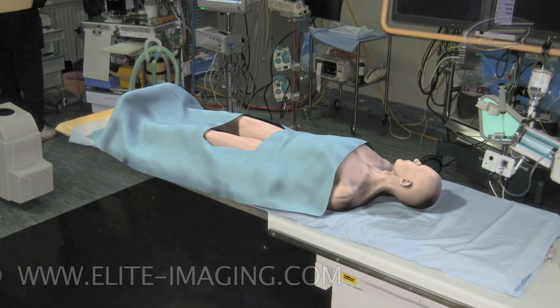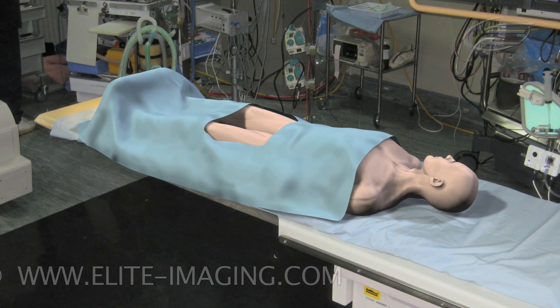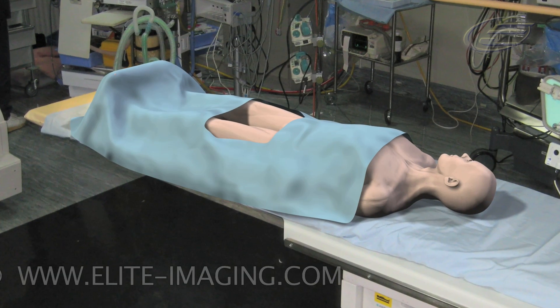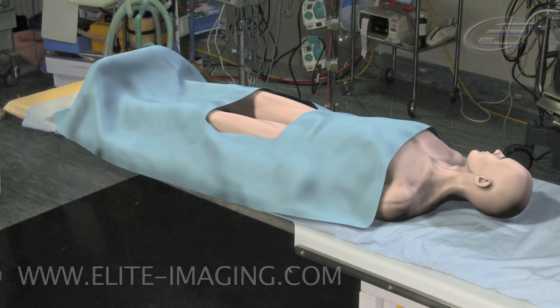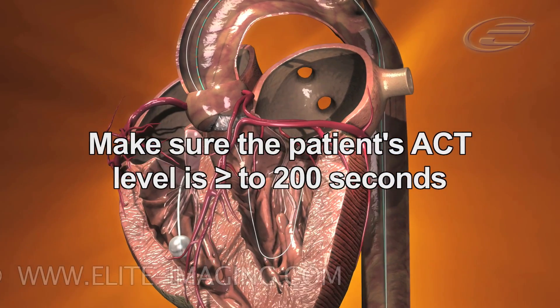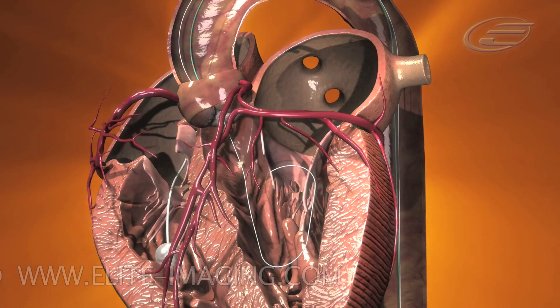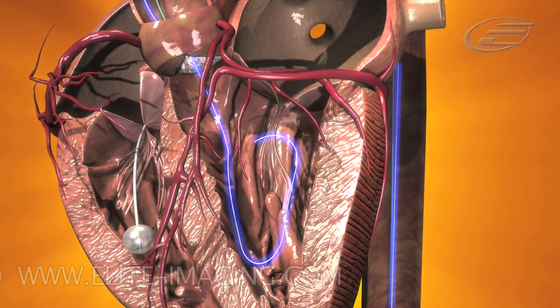Before we begin, let us confirm proper setup and configuration of all instruments and confirm that the patient anatomy is ready for the Medtronic CoreValve system. Make sure the patient's ACT level is greater than or equal to 200 seconds. Confirm that the super stiff guide wire is contoured to the inner cavity of the left ventricle.